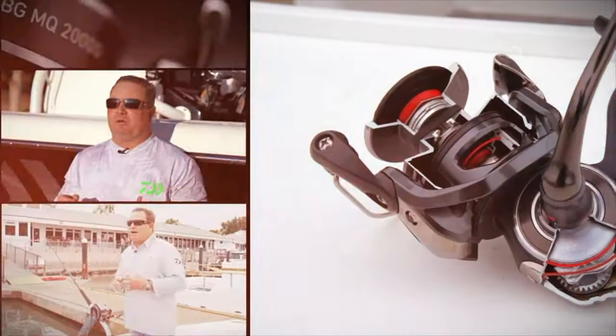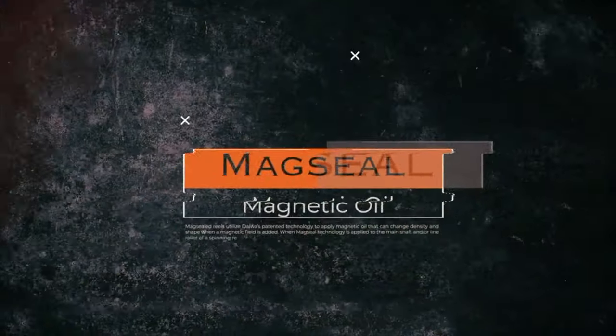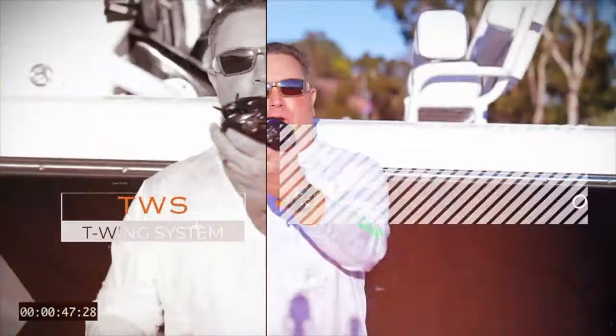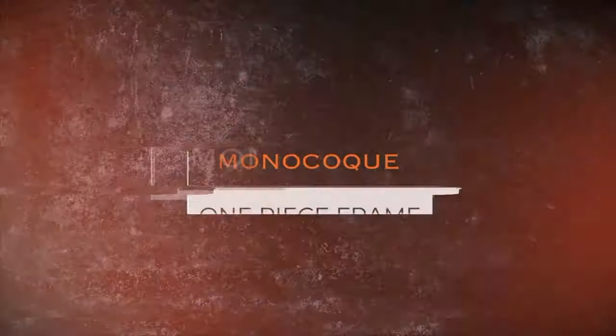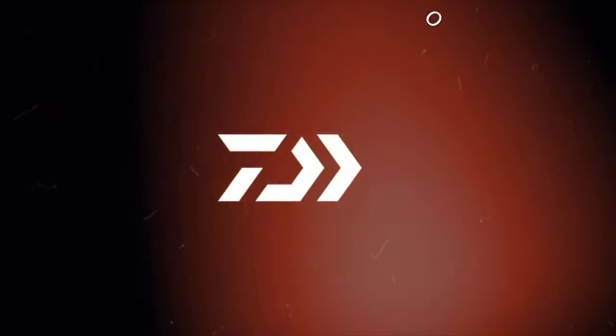Hi, Daiwa fans. Mark Mills here, Field Marketing Manager for Daiwa. I'm going to show you all the new 2020 and 2021 products, designed strictly for slow-pitched jigging. We're very innovative with this. You've seen it in Saltiga — the Key Wing System. DWS stands for Key Wing System. This has the Key Wing System that you see on all the MQ, which is our mono-cost body, one-piece frame by Daiwa.